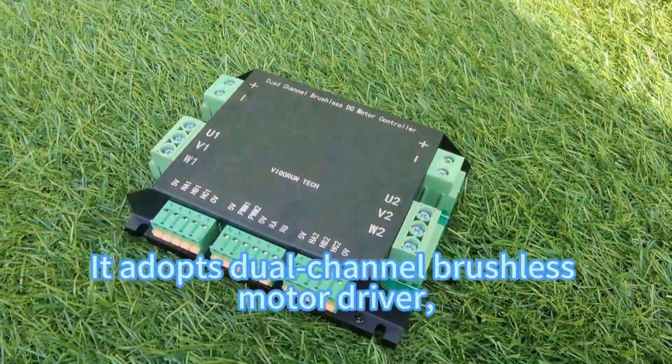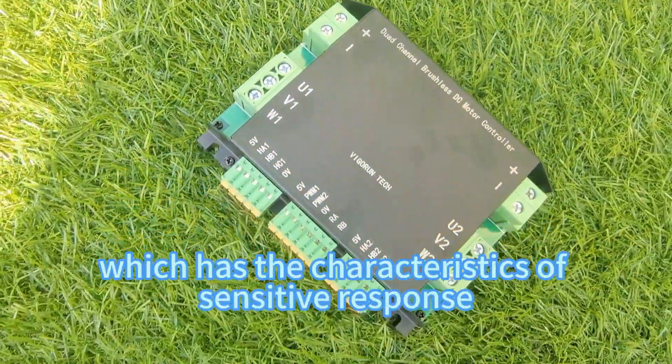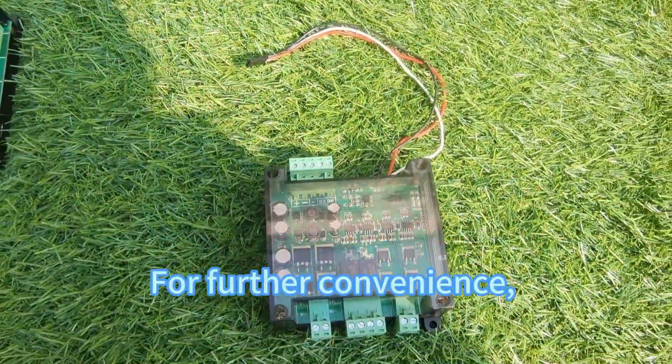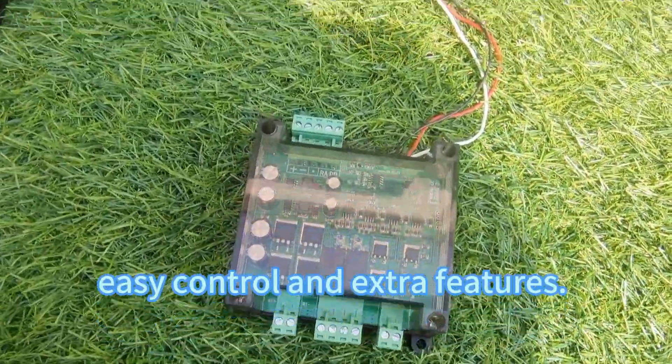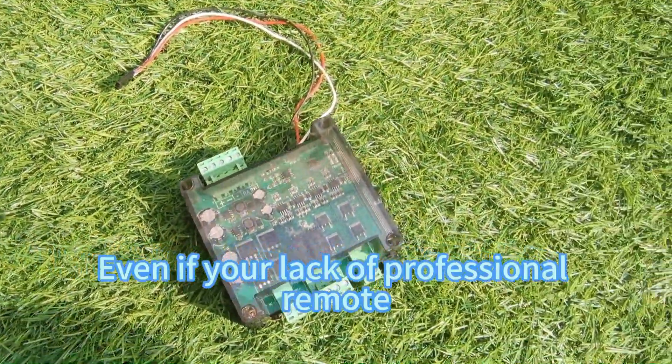It adopts a dual-channel brushless motor driver, which has the characteristics of sensitive response and fast response speed. For further convenience, our lawn mower has a function expansion hub for easy control and extra features, even if you lack professional remote control knowledge.